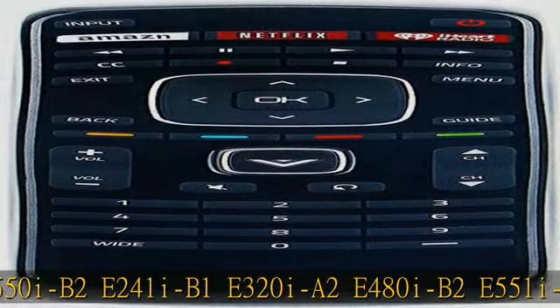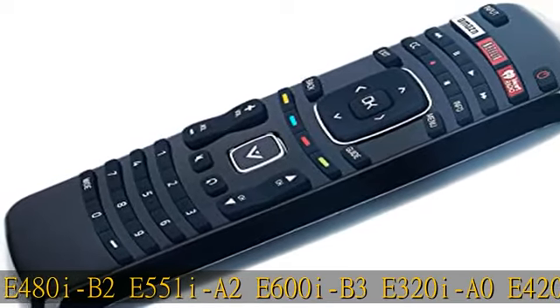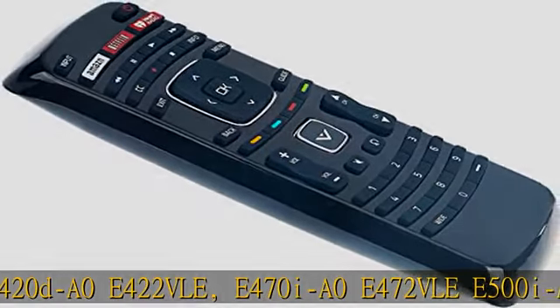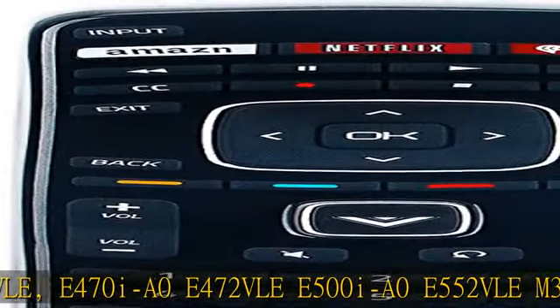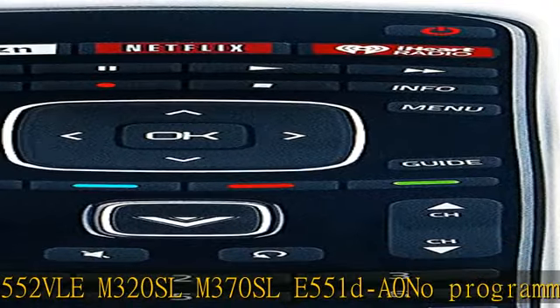No programming or pairing needed — just install new alkaline batteries and it is ready for use. Power supply: 2x 1.5V AAA alkaline batteries. Batteries and manual are not included.